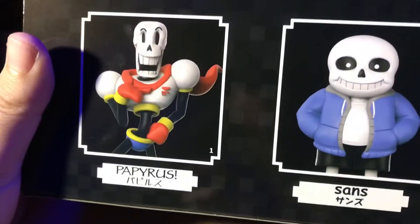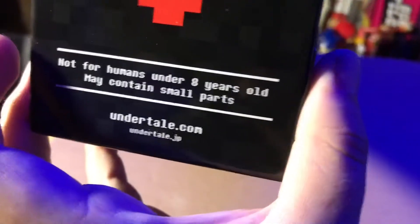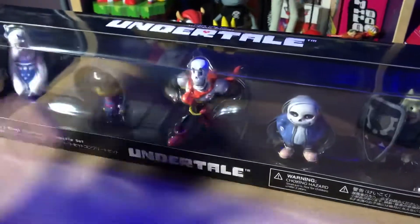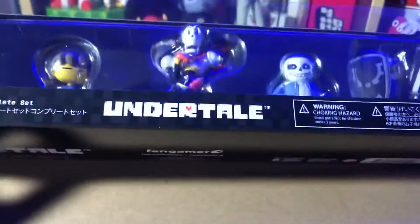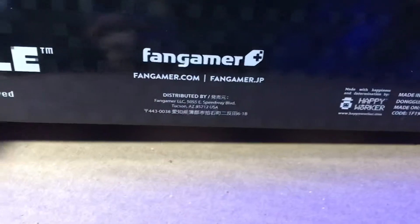The side of the box has a nice Undertale heart, and I think some of the names in Japanese. On the back we got some renders of the models that they based the figures on — very cool, another heart. Not for humans under 8 years old, so this is a very pristine collector's set. It also costs a bit. Copyright 2020 Toby Fox, which is cool because this is not a new set and they still update the boxes for the year.